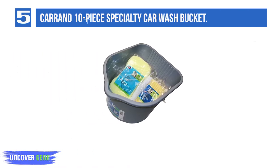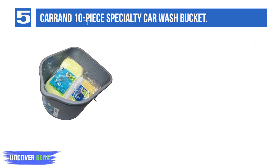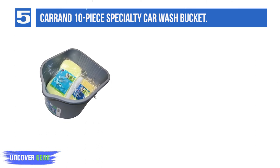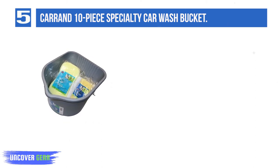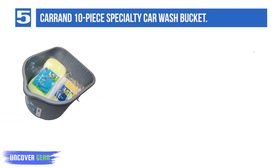List number 5: Karin 10-Piece Specialty Car Wash Bucket. Karin's car wash kit is great for someone looking for a basic option. It includes 3 microfiber towels, 2 microfiber applicator pads, a microfiber wheel detailer, lug nut brush, gripper handle, and a 3-gallon bucket.